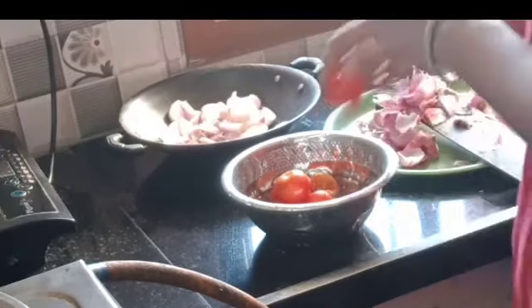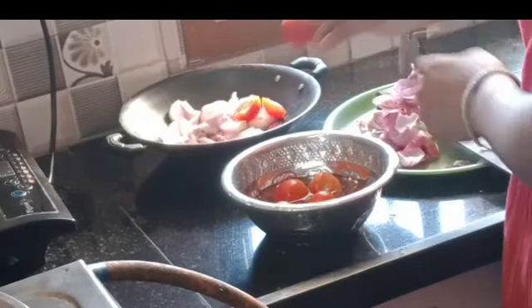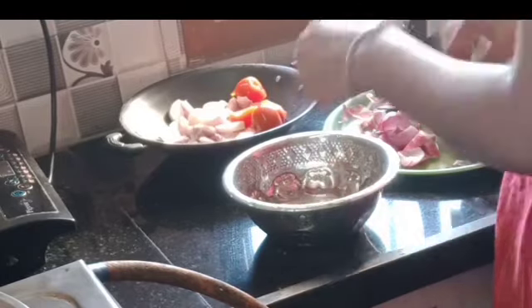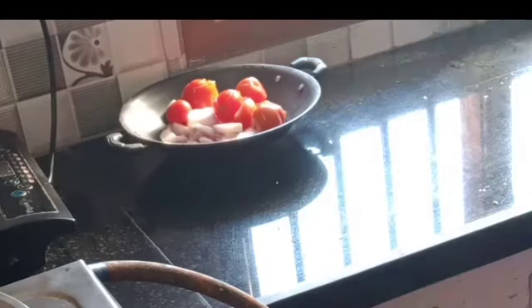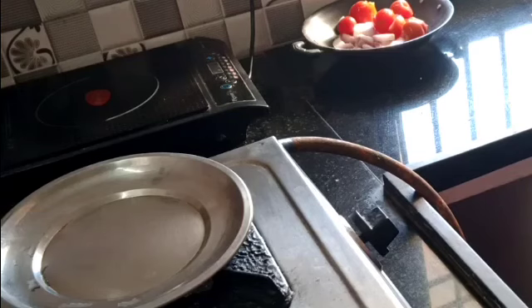I will put the chutney on the right side. The chutney is very clean. It is so easy to keep the chutney. I will cook some chutney.